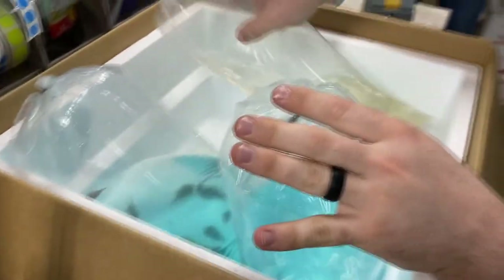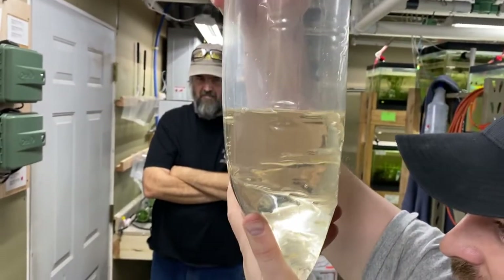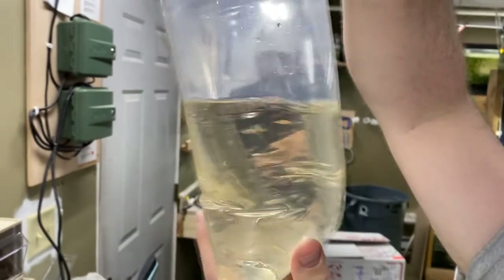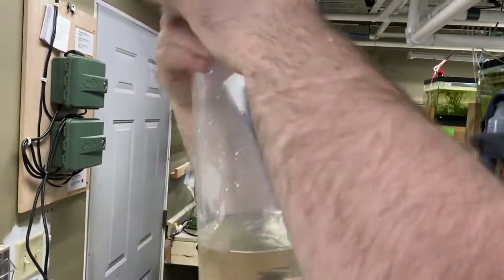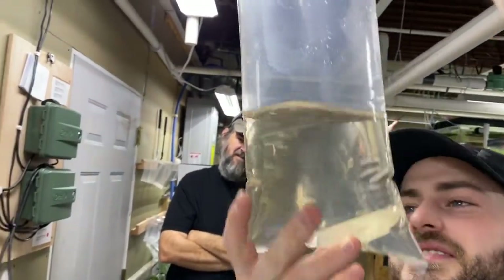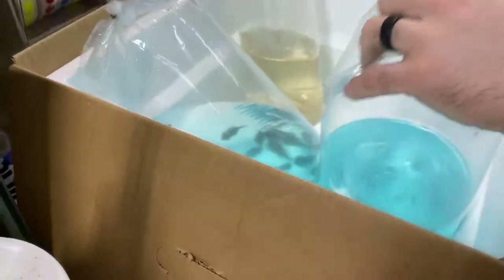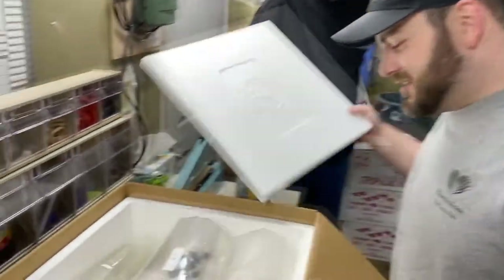Last but not least for box number one — let me take a guess on these. Oh, those are the Clown Achilles! There's no label on this one... oh, there it is. Clown Achilles. Dude, those look awesome. Sweet. We'll set these in the tank and go to box number two. All right, let's do it.